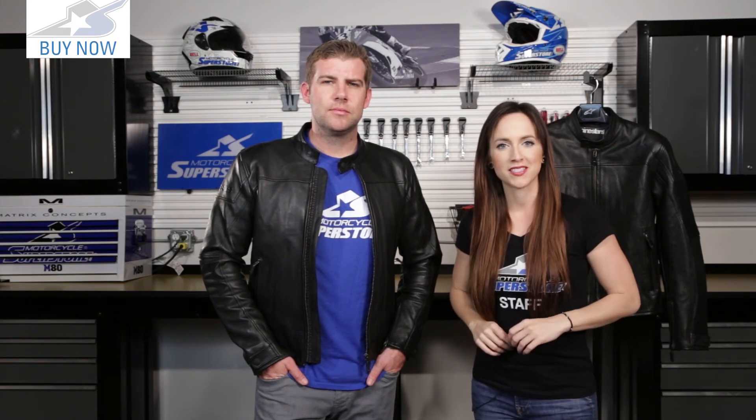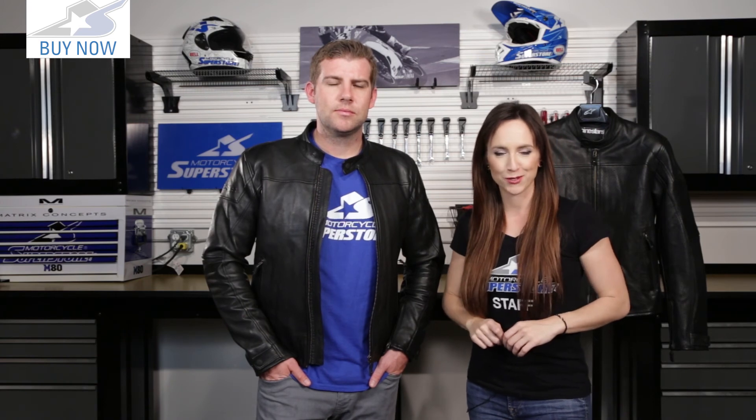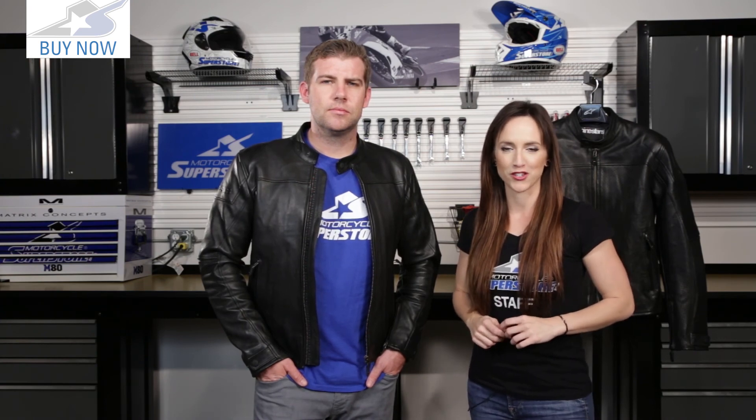If you'd like to know more about the sizes or colors available in this jacket, check out our website MotorcycleSuperstore.com. Click the link in the corner and be sure to subscribe to the YouTube channel. Leave us your comments and questions, and thanks so much for watching.